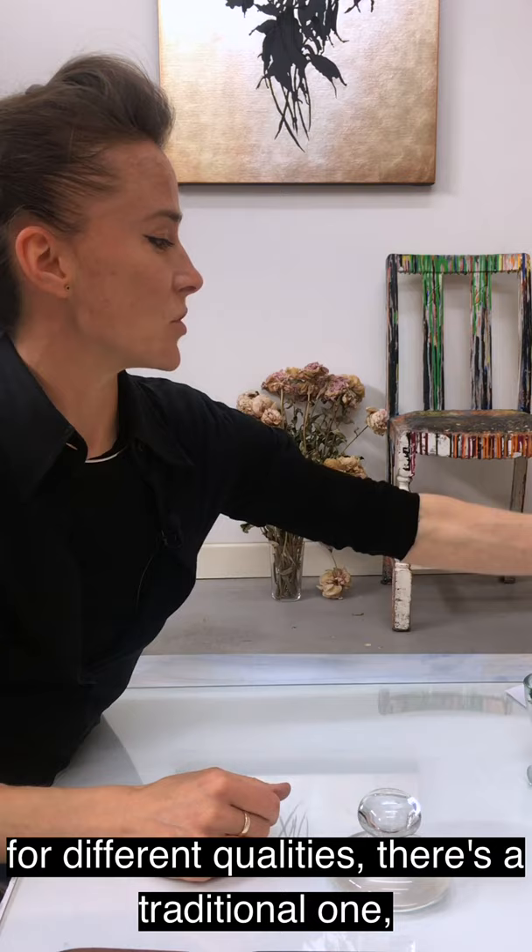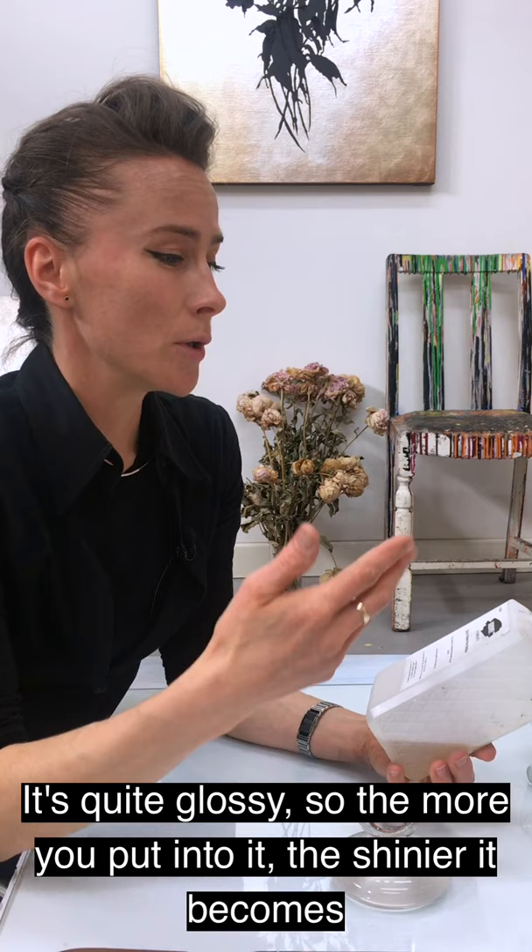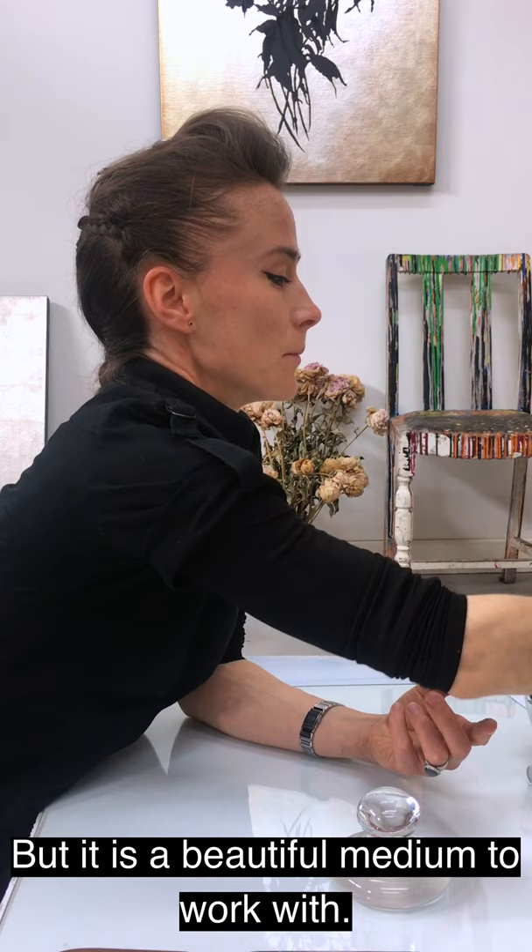There are three different sorts of mediums that I use for different qualities. There's a traditional one made of honey, glycerin and gum arabic — this one's made by Crema. It's good for letting the pigments really come into their own; it's quite glossy, and the more you put in, the shinier it becomes. But if you use too much it can be very sticky and will never dry. So you don't want that, but it's a beautiful medium to work with.